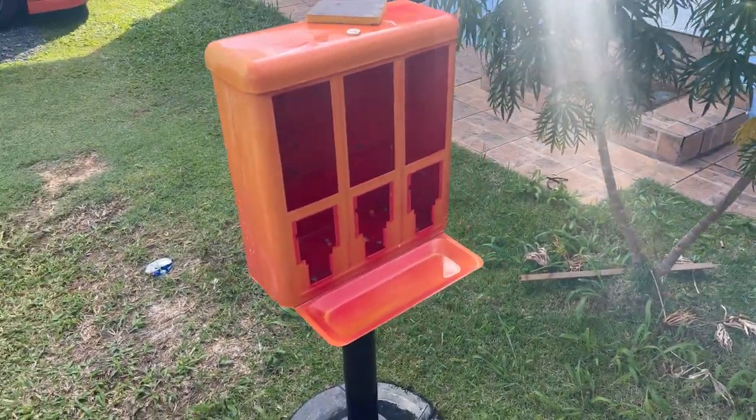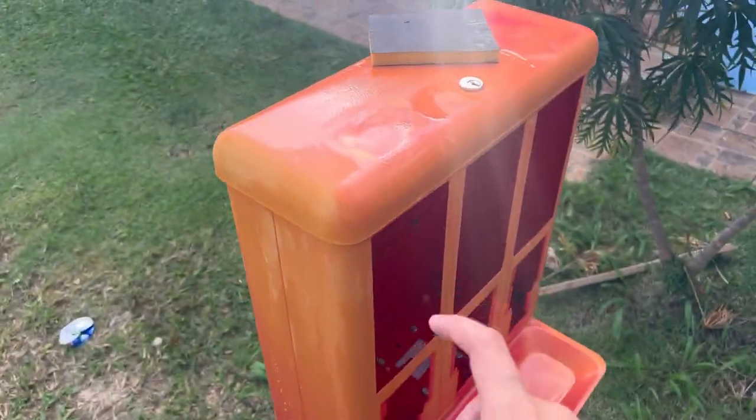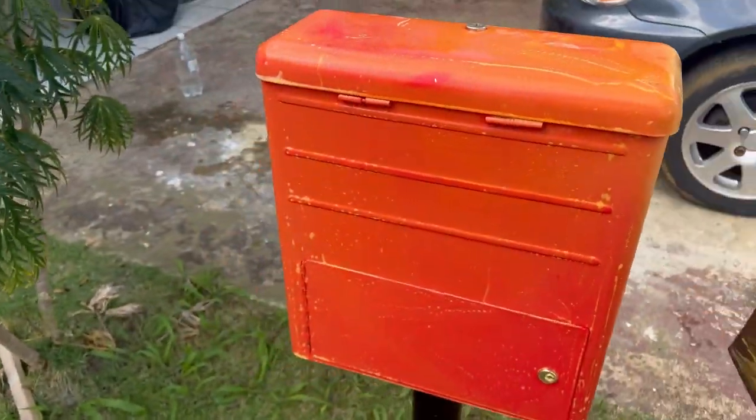Now I'm gonna be sanding it down, getting it ready for the paint. Just gonna sand this down.